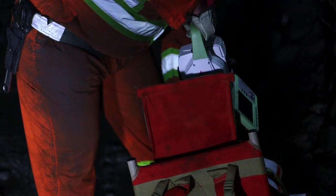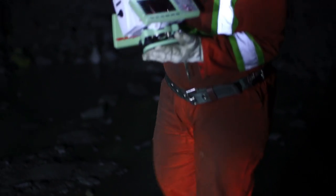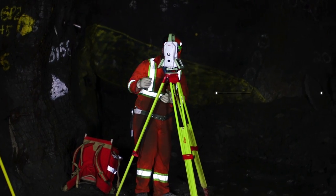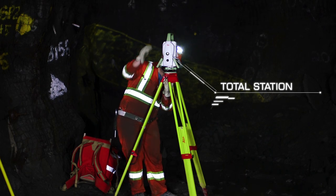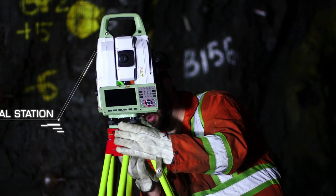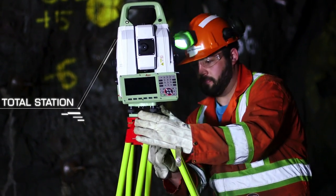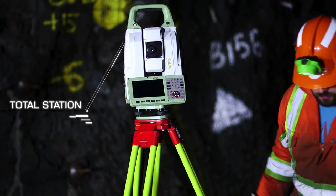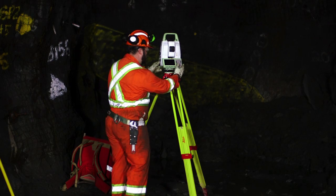Remove the total station from its case, ensuring both hands are firmly on the instrument to prevent slippage. Place the total station onto the tripod's platform base. Locate the screw under the platform base and screw it into the bottom of the total station, ensuring the instrument is firmly attached to the tripod.